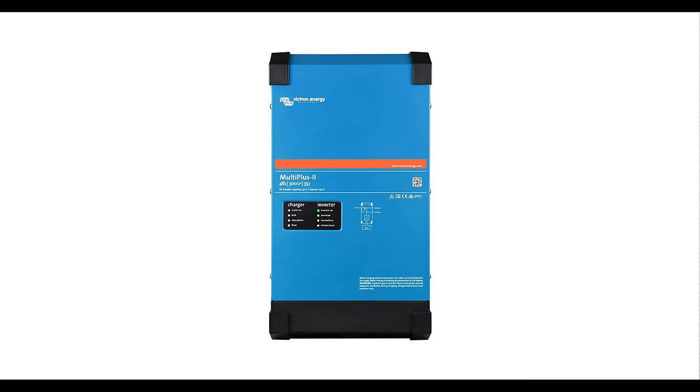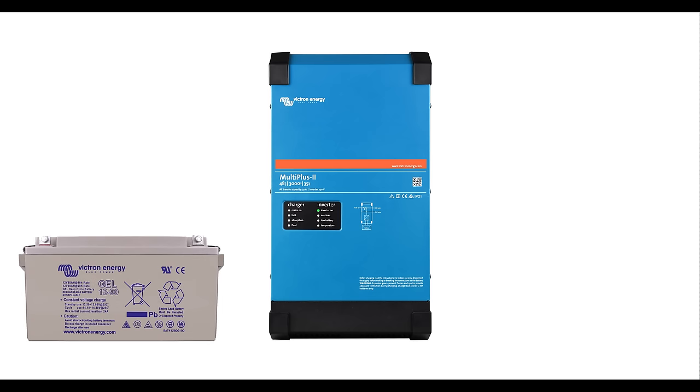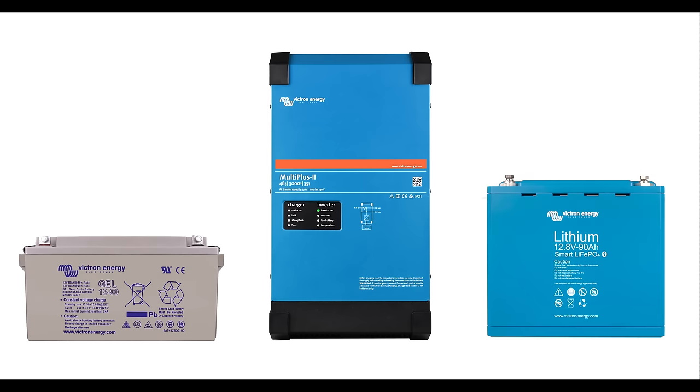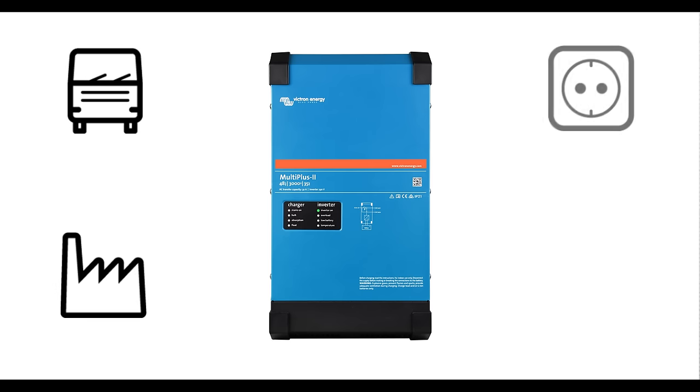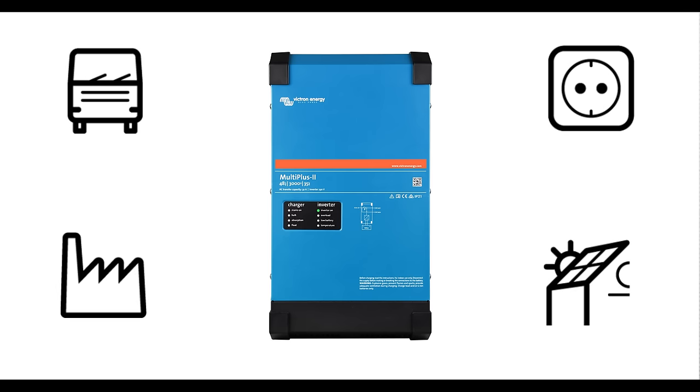The MultiPlus 2 is a 48V inverter charger that easily connects with a wide range of batteries, such as lead-acid, lithium, flow batteries and more. The unit can be used in all sorts of markets such as automotive, industrial, grid-connected, off-grid and solar installations.